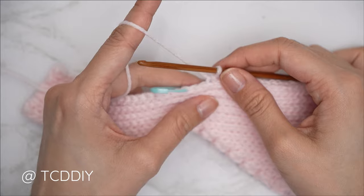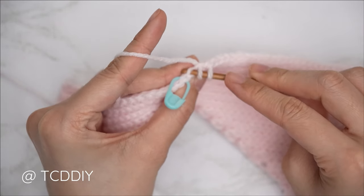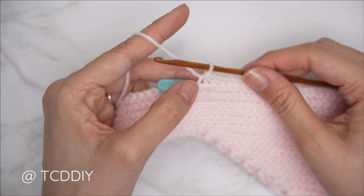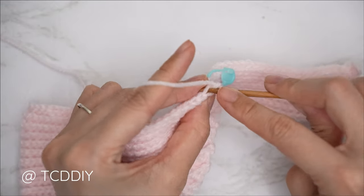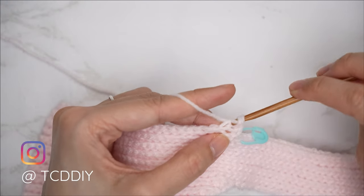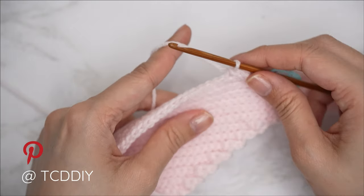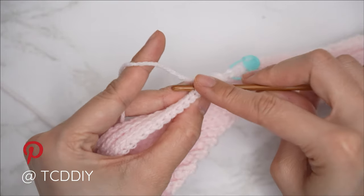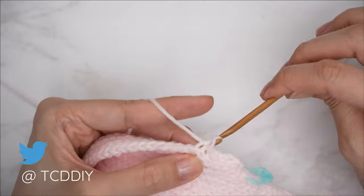Since we should all be along the bottom, chain one, flip your work, put one back loop slip stitch into every stitch leaving two stitches right before the stitch marker. Now do a decrease of two back loop slips: insert into the second-to-last back loop, pull through; into the last back loop — when we have three loops, yarn over and pull through all three. Chain one, flip your work, and start the next row with a decrease as well. Continue repeating those two rows for the same number of rows as the first underarm portion. Do a chain up of one and cut.